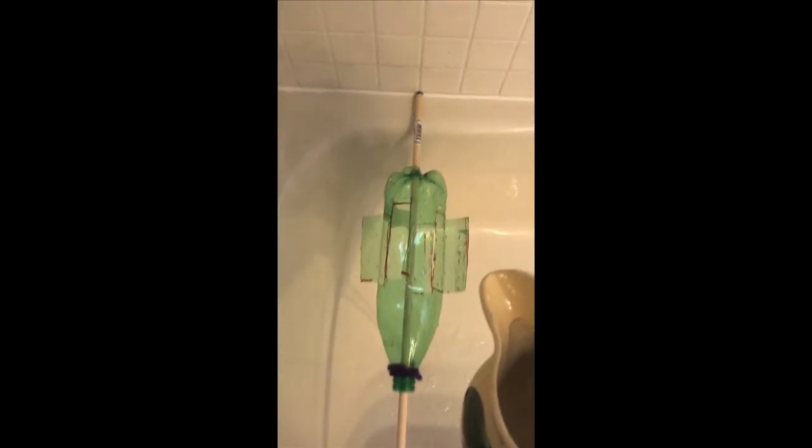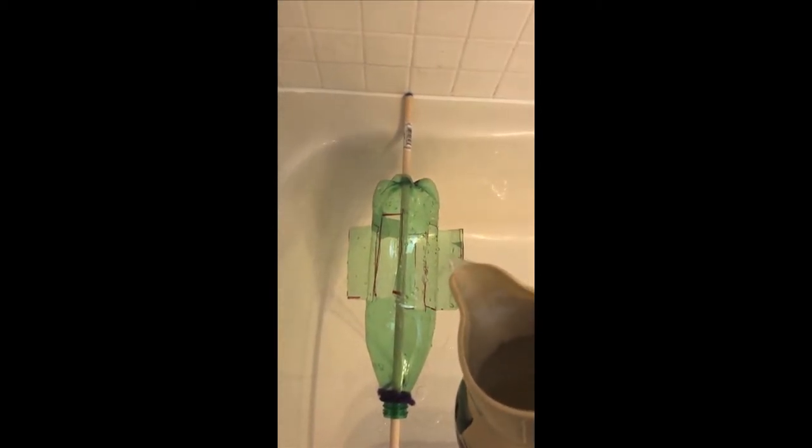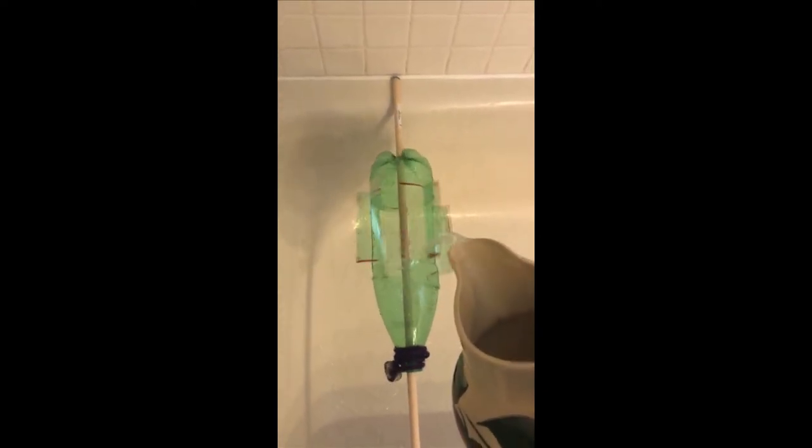Waterwheels are used for a lot of different things and they have actually been used for a really long time. In the old days you might have a waterwheel next to a mill and the stream would be going by and it turns the wheel and that generates the power that grinds the grain.